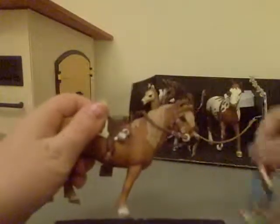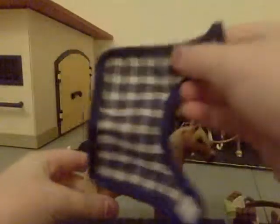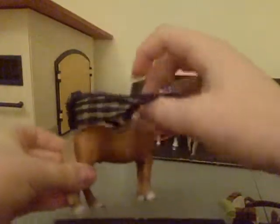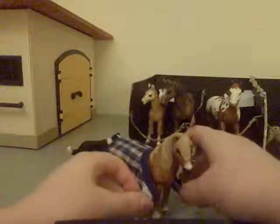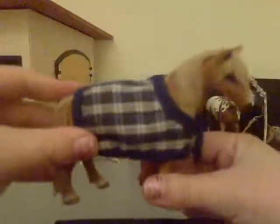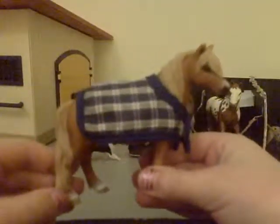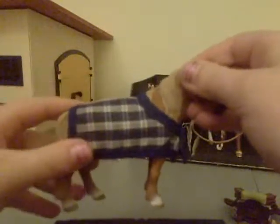To take it off you just reverse what you just did — take the person off, pull that out, and take the bridle off like that. Most of you should probably know how to do this, but I'm also going to show you the blanket — a rug or blanket, whatever you want to call it. Put it on top, turn them around, and there's velcro so you just do that. Or you could make your own and do it however you want. Make sure to like and subscribe — thanks for watching, bye!